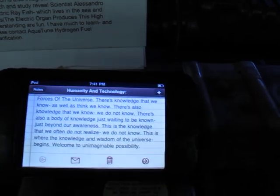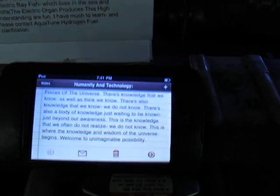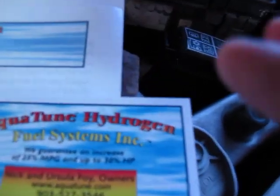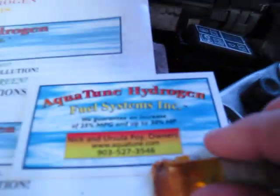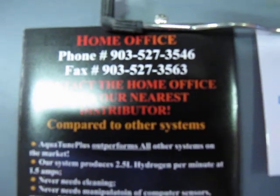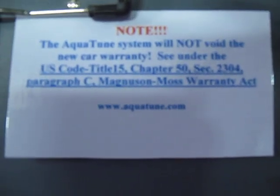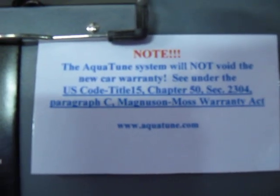Thank you for watching my video. Any questions you have about the Aquatune system, please call Aquatune hydrogen fuel systems. Here's their contact information — let me show you this contact information here. That's their phone number. This is what comes with it when you purchase it.